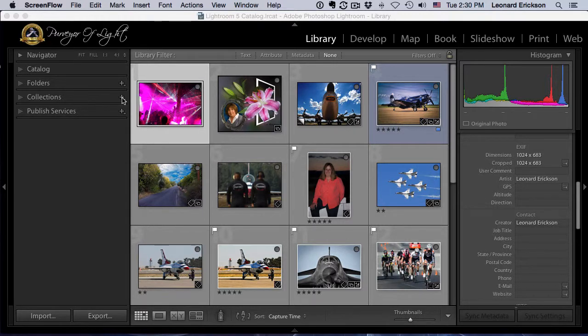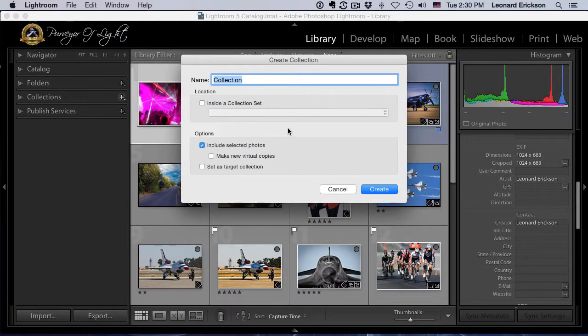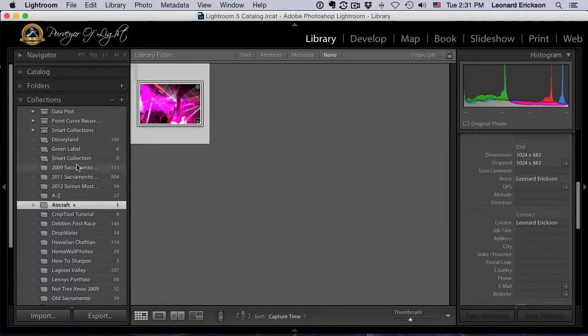Let's go ahead and hit the plus sign on Collections and create a collection. I'm going to name this one 'aircraft.' Here's the trick — there's a checkbox that says 'Set as Target Collection.' We're going to check that, and Lightroom creates it. We can see our aircraft collection now has a plus sign next to it, meaning Lightroom has set it as our target collection — that's very important.